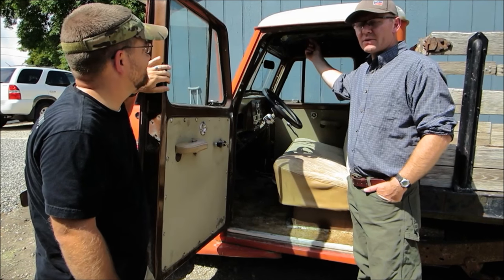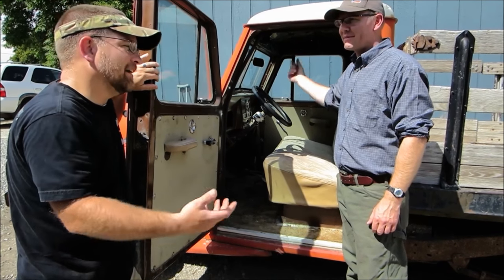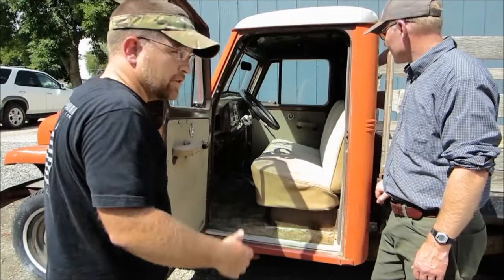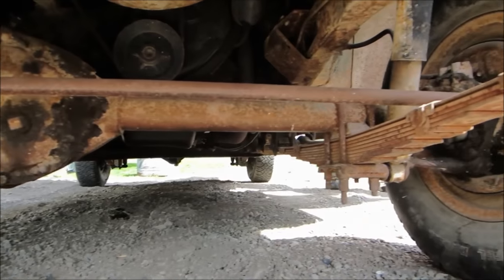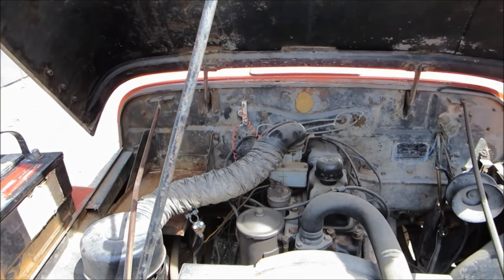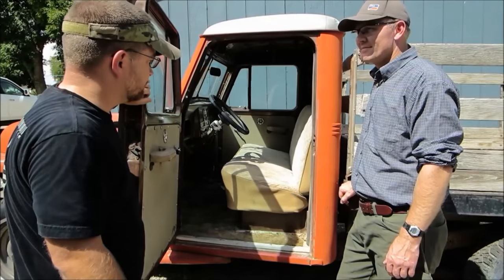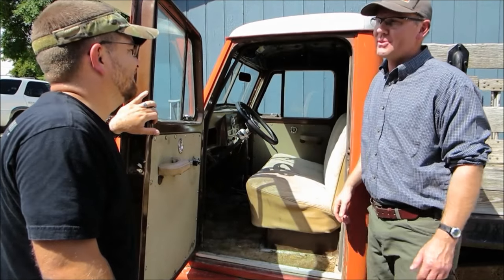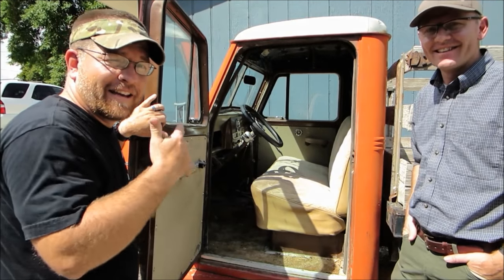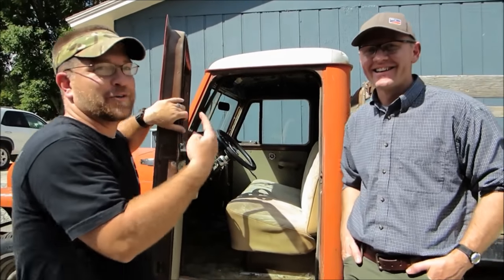Original drivetrain — still sporting what I believe is a T90 transmission and a T18 twin stick, with the Hurricane motor. All original drivetrain: original axles, original transmission, transfer case, and motor, still going pretty strong. Any idea how many miles? There are 50,297 original miles on it. A 1951 with 50,000 original miles — clean, third generation, one owner.